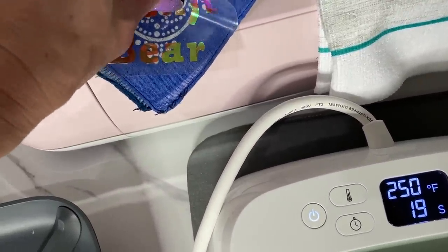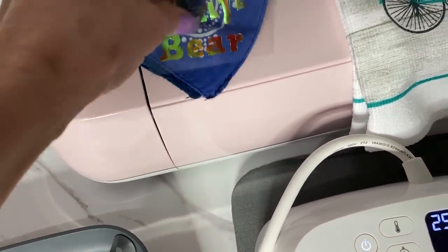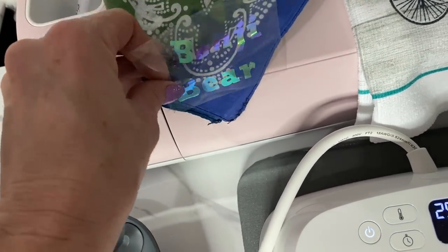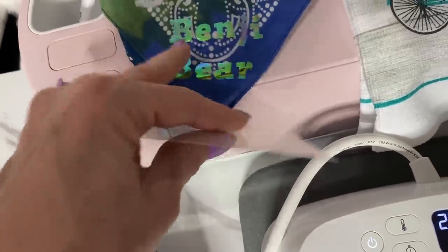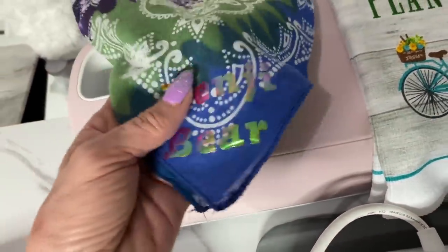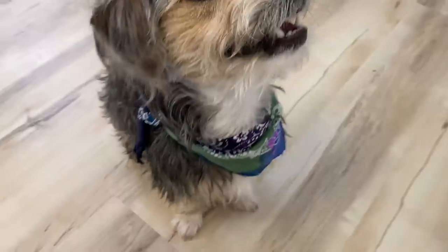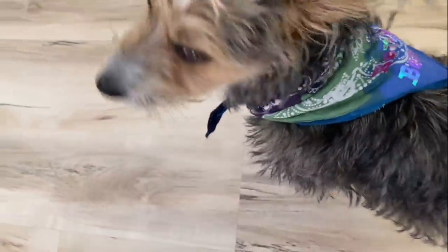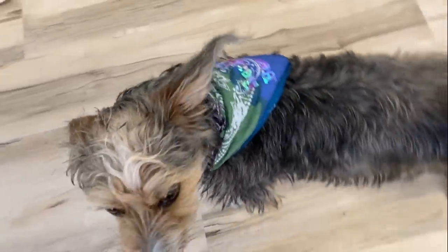With Cricut smart vinyl you don't need any mat — you just pop it through your Cricut Joy. The lettering was already in the Cricut templates so you don't even have to think about it; you just search for what you want, print it out, and pop it on. Benji Bear was loving his little scarf and I even joked to my husband that I might go into the customized pet scarf business. Comment down below and say hi to Benji Bear!